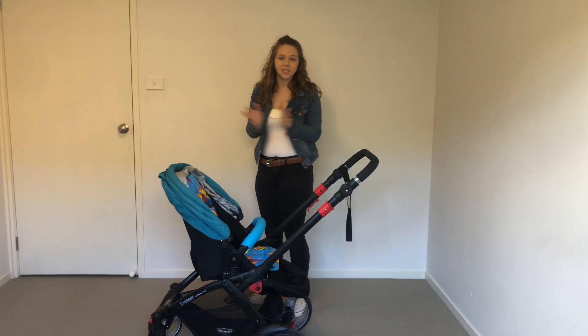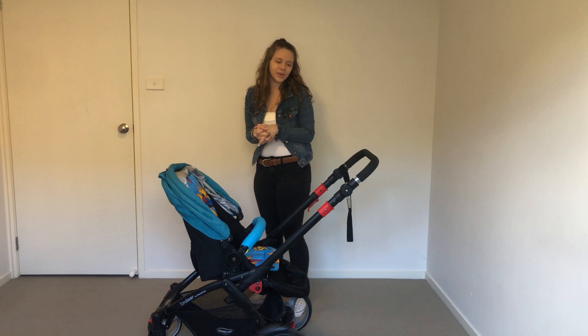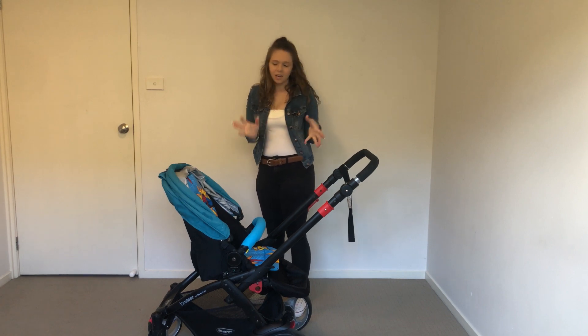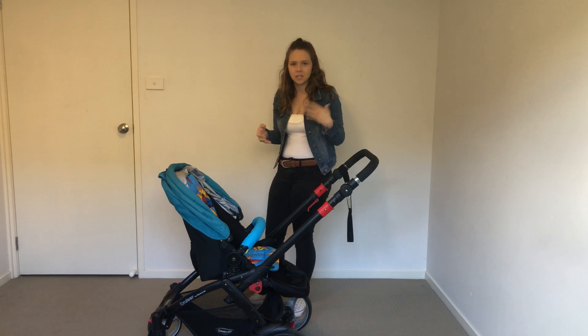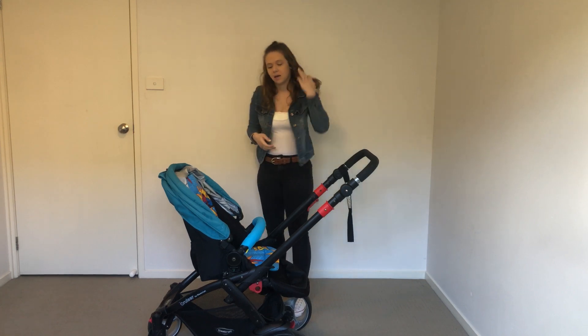Thank you so much for watching. I hope you did enjoy this video. If you really enjoy this pram let me know in the comments, and if you have something else to say about this pram, put it in the comments.